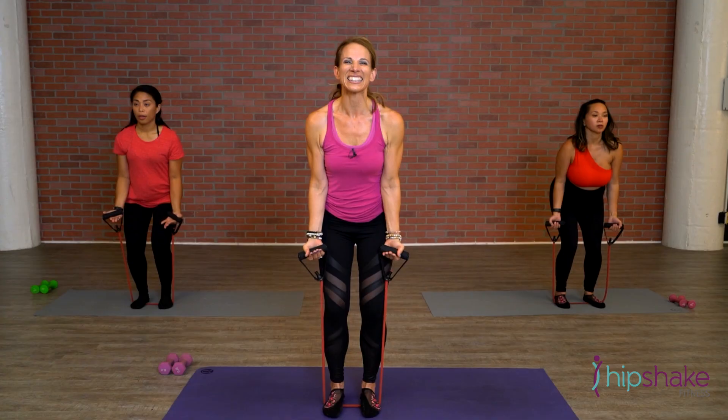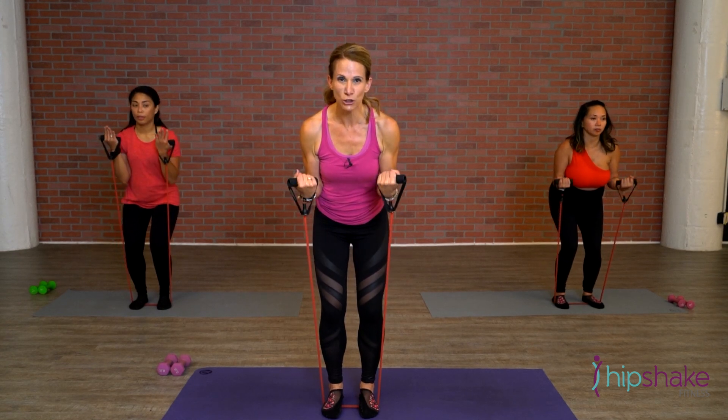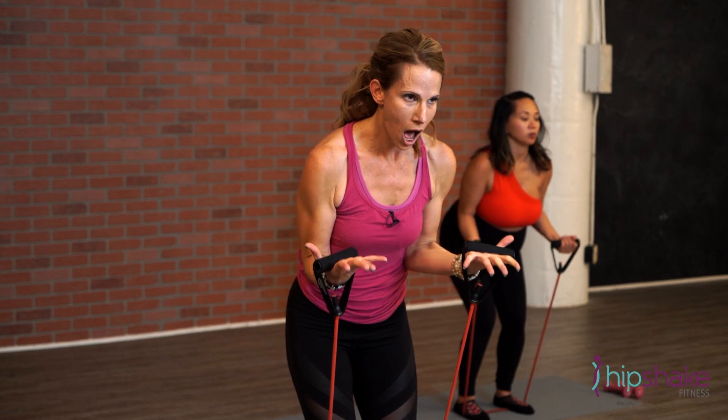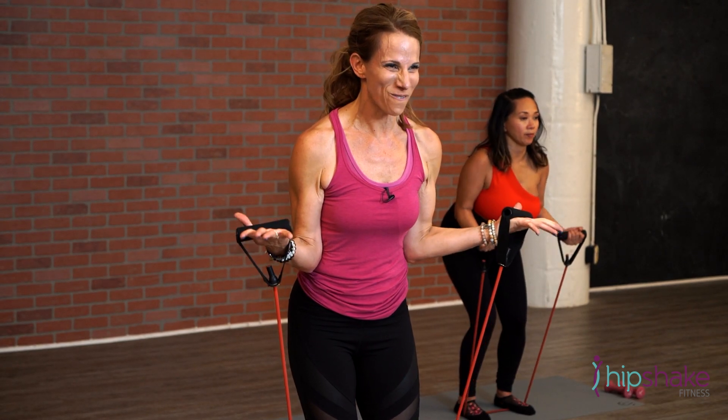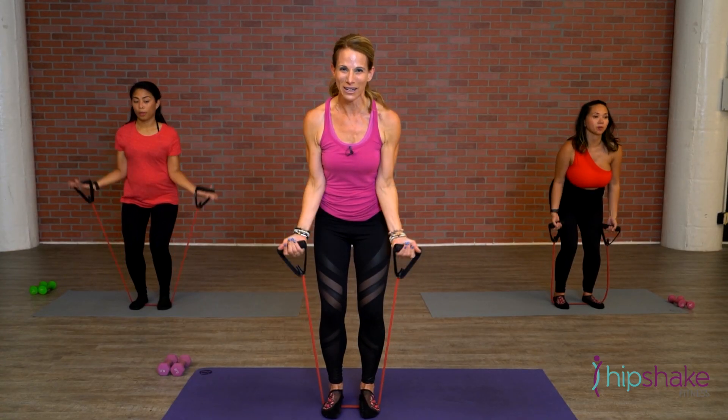Inhale, exhale. Good. Four, three more, last two. Hold it up, little pulses — up an inch, up, up. Walk it out to the diagonal. Keep going, four, three, two. Second set: all the way up, all the way down.